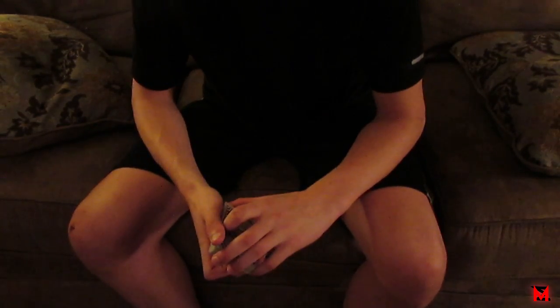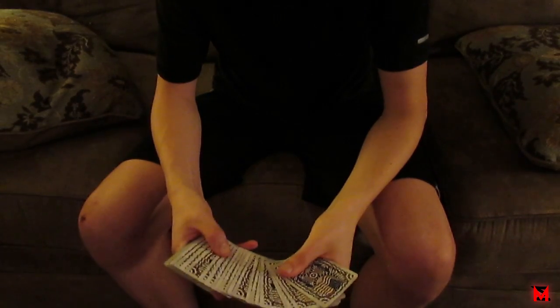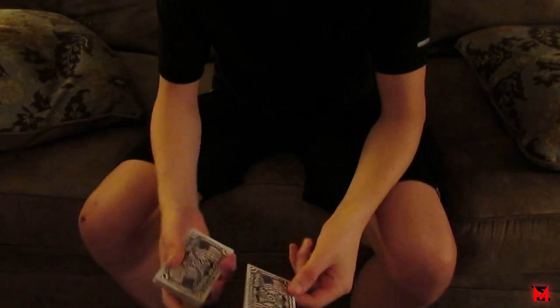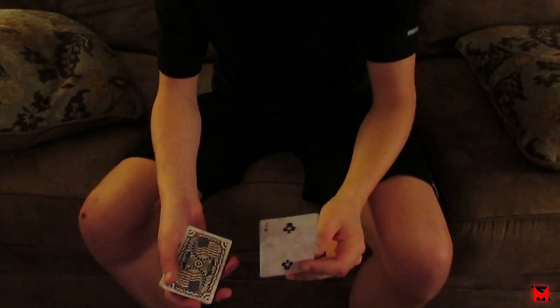So this is what the trick is gonna look like. You have the spectator pick any card. By the way, this is a very easy trick to do — it's one of the most basic tricks out there, just giving it a little twist. So that is the card, and I'll put it down here. That is the same card.